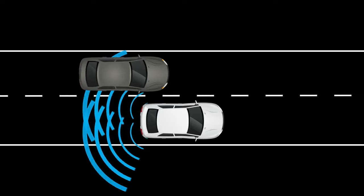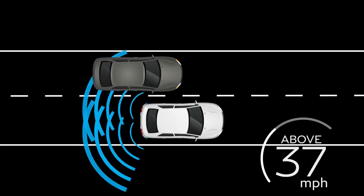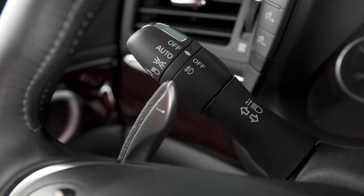The BSI system is activated when it senses a vehicle in the detection zone, you are driving at speeds above approximately 37 miles per hour, and your vehicle is approaching the lane marker. BSI operates regardless of turn signal usage.